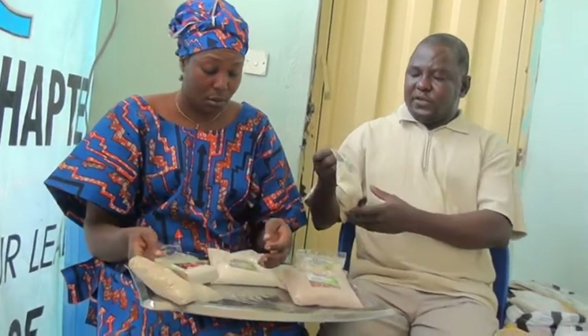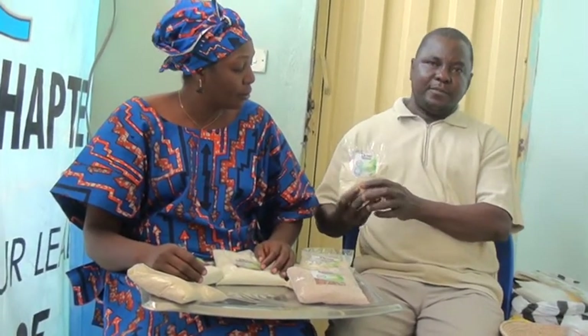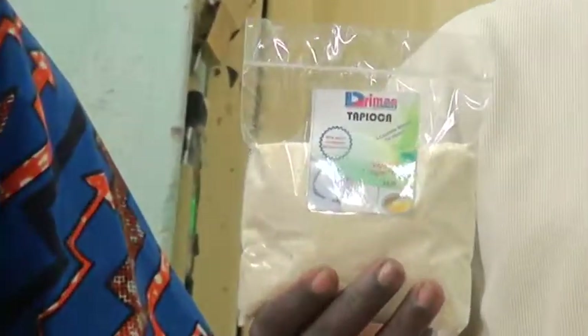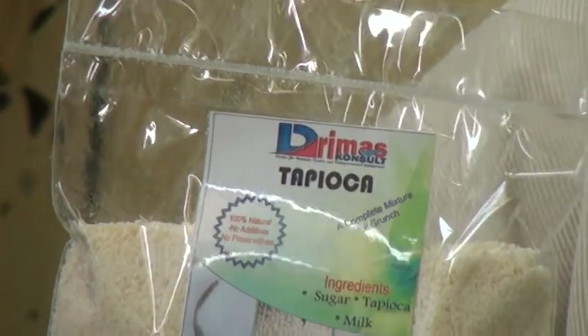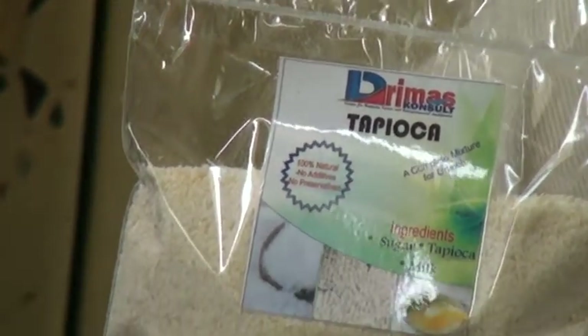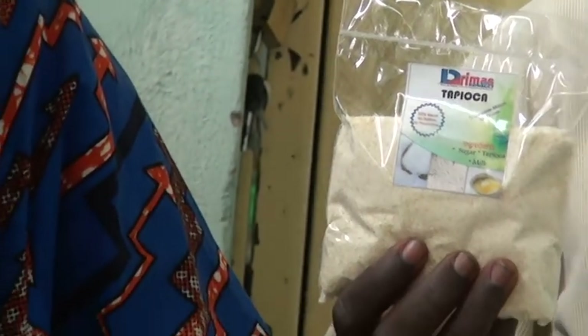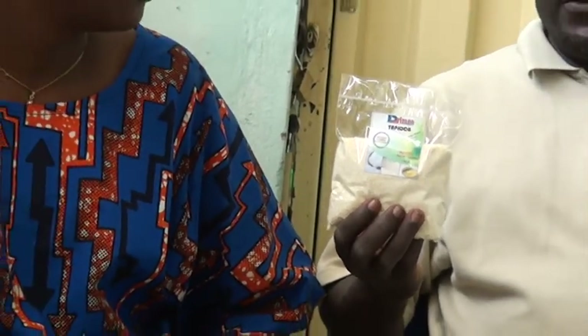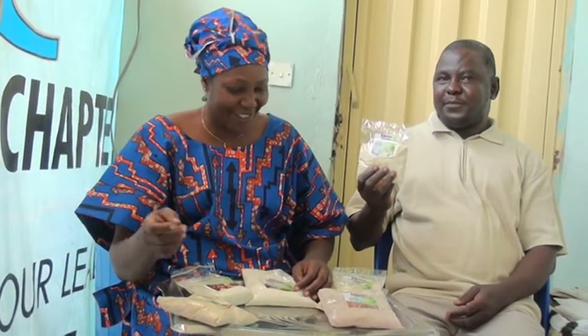There's another thing here which I am not the one that processed, but I'm the one that packaged it — tapioca. We have the cassava here, but unfortunately we don't process the garlic here. They process and bring it for us, so what they are doing, I want to use this to retaliate — they process the garlic and bring it, I will package it and send back to them.